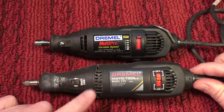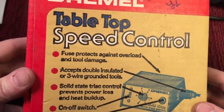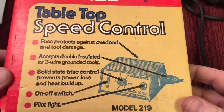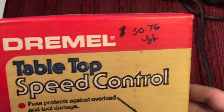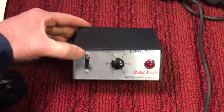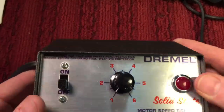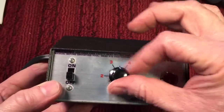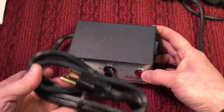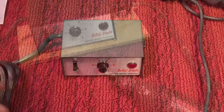Now if you do have an original model, there are alternatives. One alternative is a speed control — they have foot pedal type, they have other types. This one here is a tabletop speed control. This one is vintage and you can see it was expensive back then. But look at this little beauty. This is an original Dremel, and when you turn it on you just use the speed control — solid state and nicely made. It will control your speed if you're doing any kind of work on a bench.